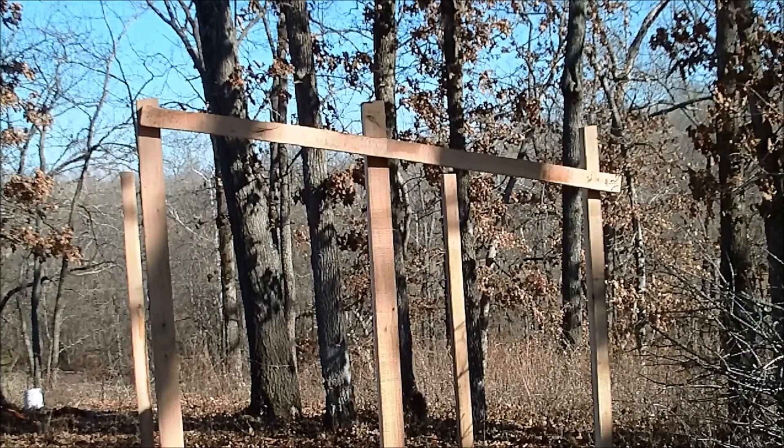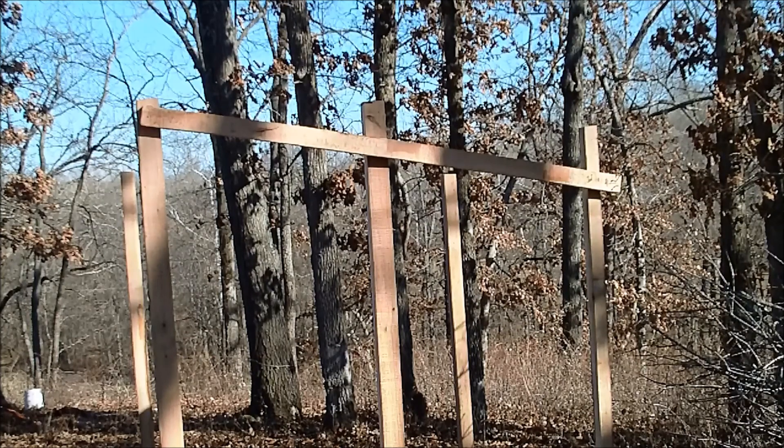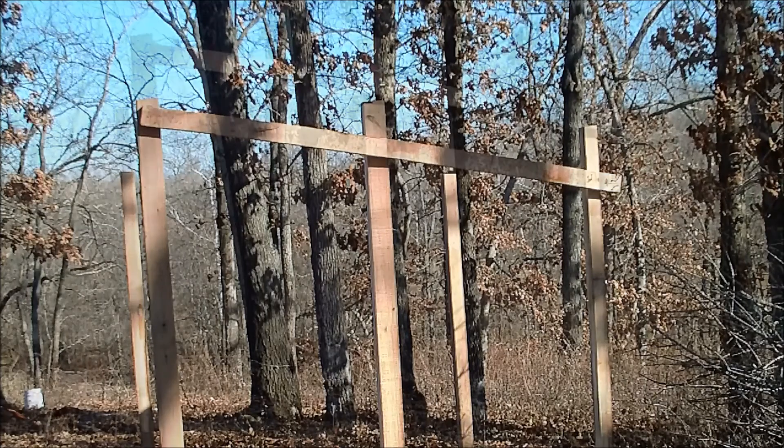I knew those galvanized nails probably wouldn't be very good, but I already had them so I figured I'd use what I've got — but obviously that was stupid. At least now I know that if I pre-drill them it works a little better.